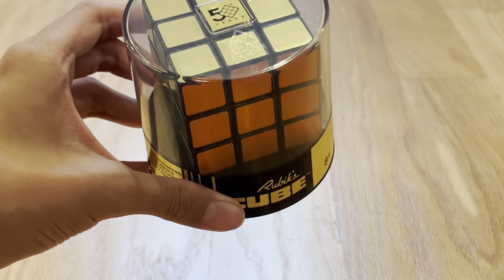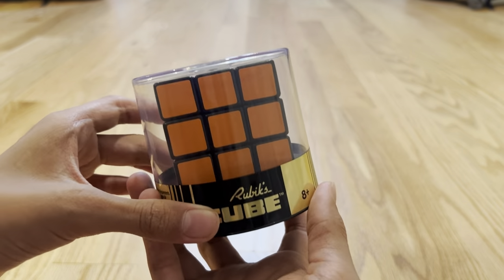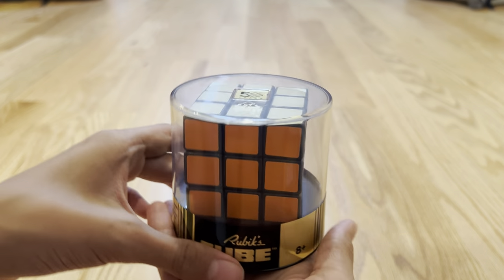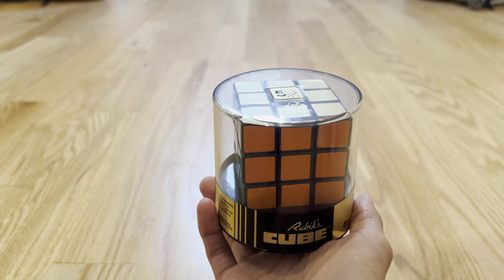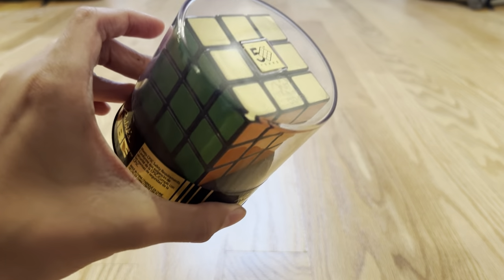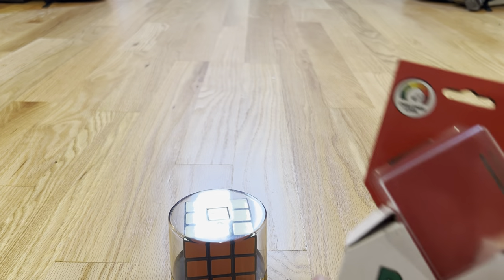So is this the same design as the Rubik's Cube that debuted 50 years ago and took the world by storm? Yeah, this is the same design as the original Rubik's Cube, and you can see it has the old-looking logo right here. That's pretty cool. And in fact, one of their packagings actually looked like this. So the packaging is almost the same as it was 50 years ago as well.